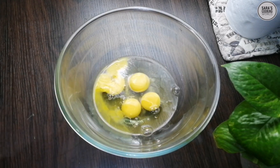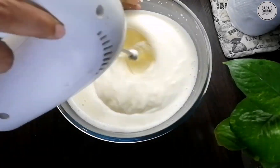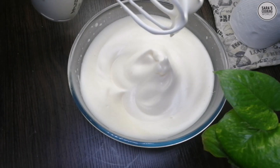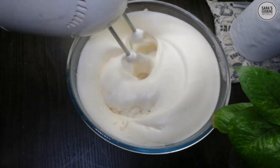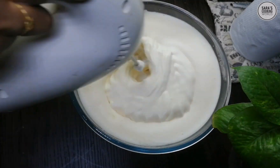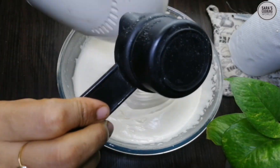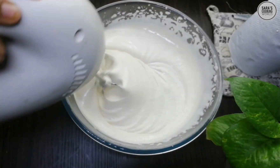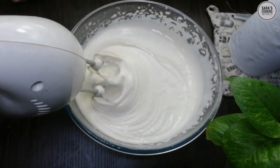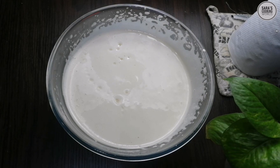Add 1 teaspoon of vanilla paste. I will add 1 cup of vanilla paste. Add the red color to the oil.